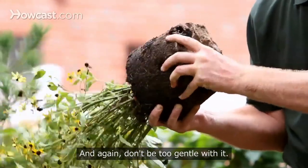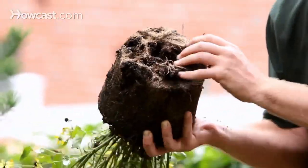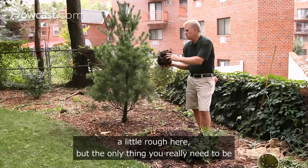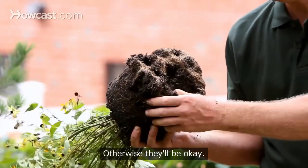Don't be too gentle with it. You can do it with your hand, with a saw, or with your pruners — whatever it takes to rough that root pattern up a little bit. It might seem like I'm being rough, but the only thing you really need to be concerned about at this stage is don't let the roots dry out. If the roots dry out, they'll die; otherwise they'll be okay.